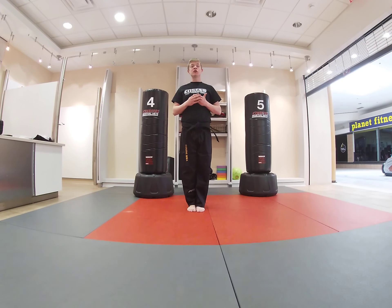Very good job, Ninjas. So let's go feet together set and bow.